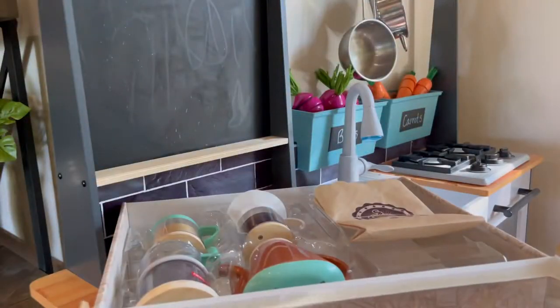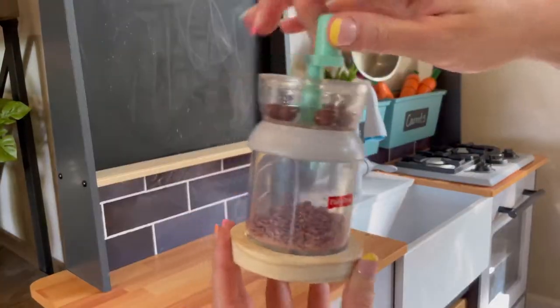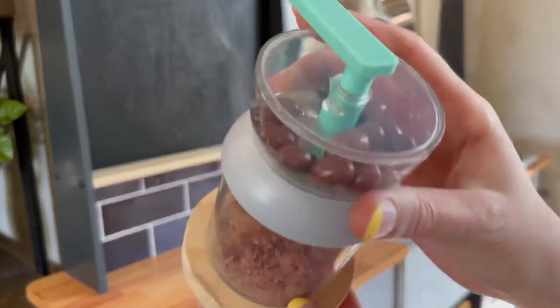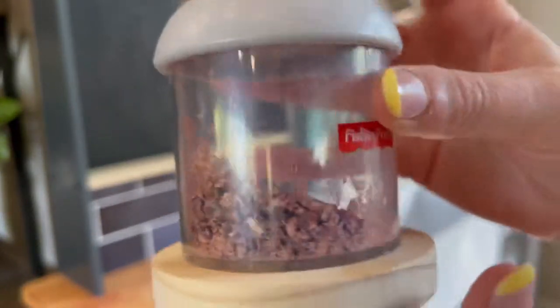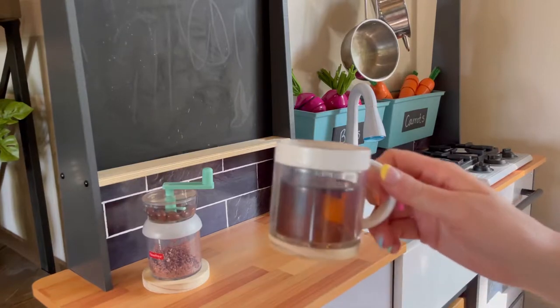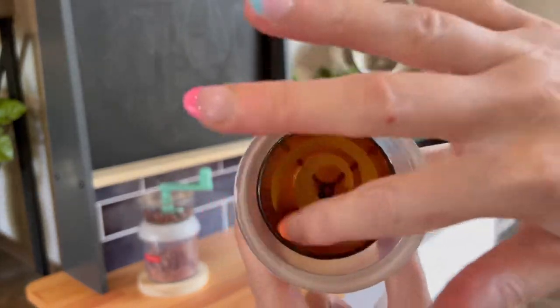Let's get this opened up. First up we have our coffee grinder — this is a really cute piece. It makes noise when they turn the handle. It's got the large coffee beans at the top and then the ground coffee beans at the bottom, but it can't be opened up so there's no mess, and I love the wooden bottom.